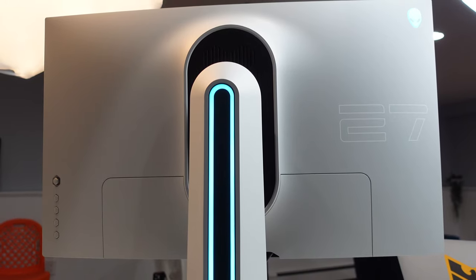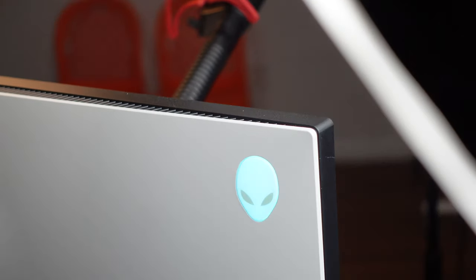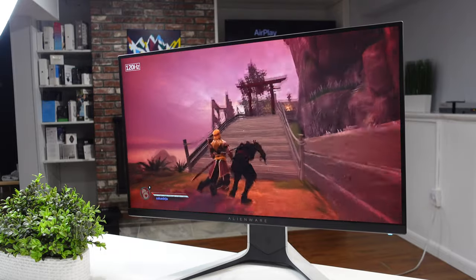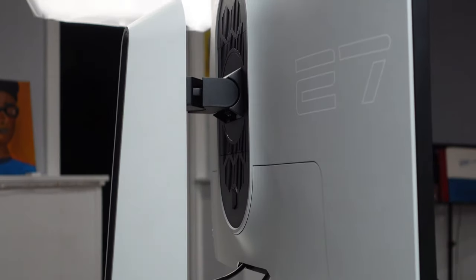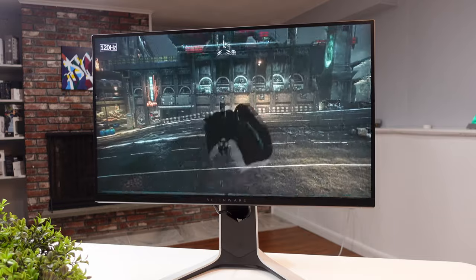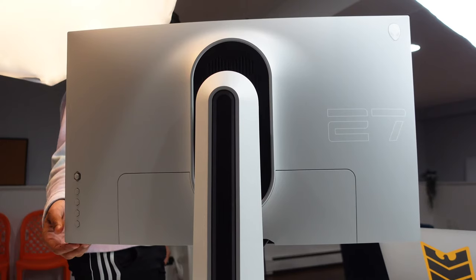First off is design. Right off the bat you can see this is a gamer-focused monitor with a sleek, futuristic look. The monitor is entirely made out of plastic but it's extremely sturdy and feels really solid, so no wobble or instability. One issue is that the base is extremely large, so if you care about desk space you might need to switch to an arm or third-party base. It comes in white and looks absolutely stunning in almost every setup.